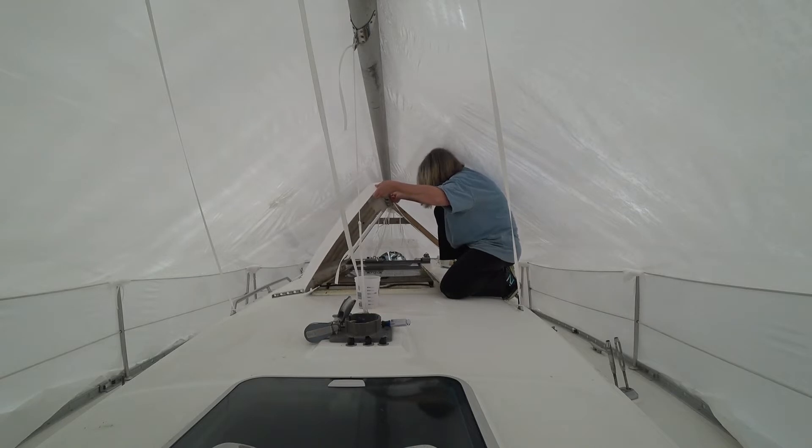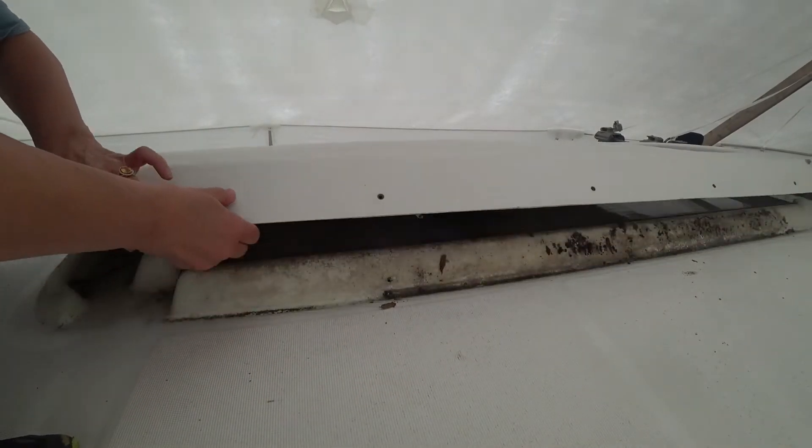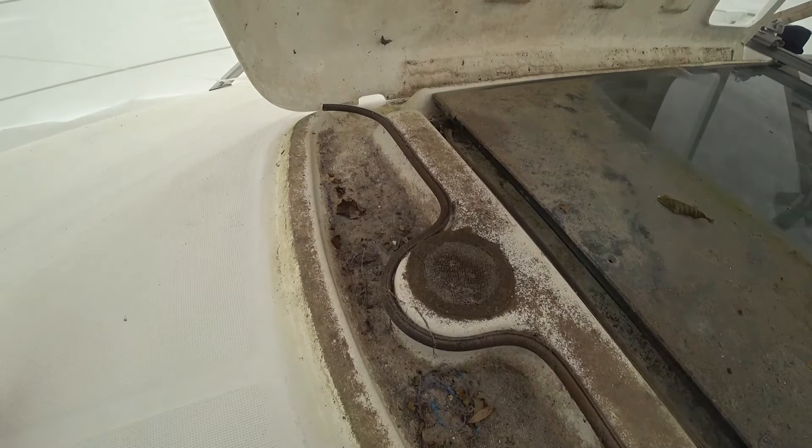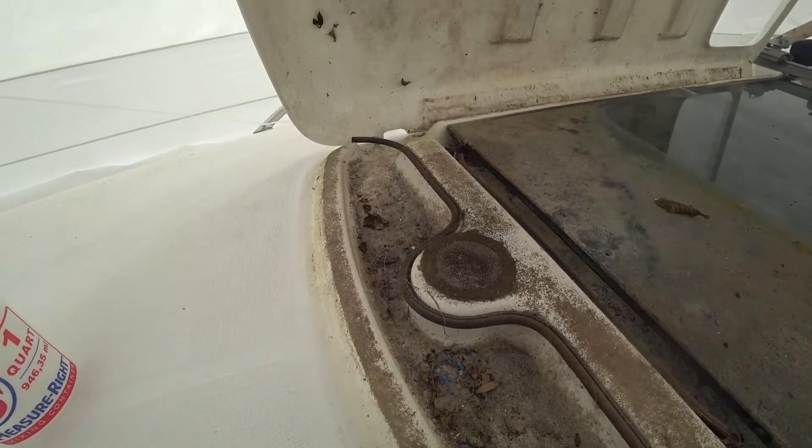Oh my god, it's dirty under here — holy crap! Got a nice little mess there. Lots of crud, lots of gunk. There's that filter that goes through to the boat.